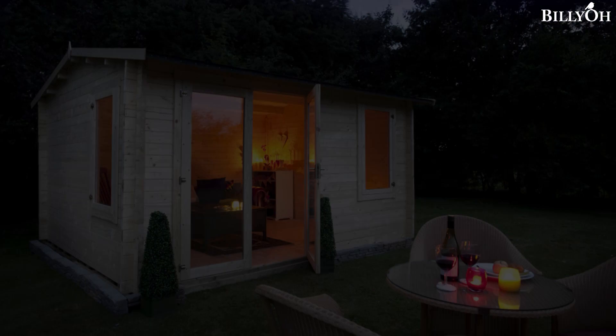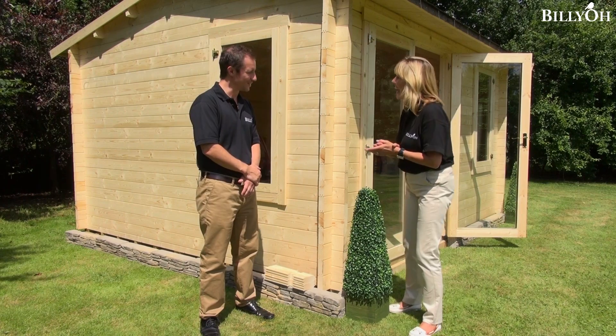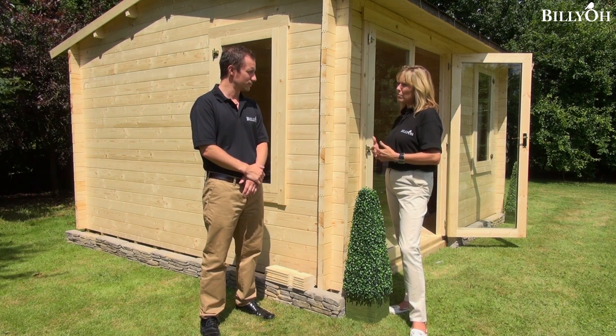Superbly built, premium quality — a cost-effective way of really enjoying your outdoor life. I've been joined by Nick from Billy-O. With the Devon log cabin we're talking about the strength and the quality, and we're calling this a premium log cabin.